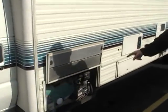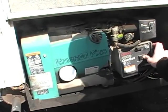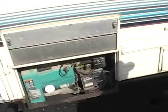It does have a generator — it's a 4000 Onan generator, and it's been serviced. We'll go ahead and fire it up here. Fire it right up, as you can tell, and we'll walk around the rest of the vehicle.